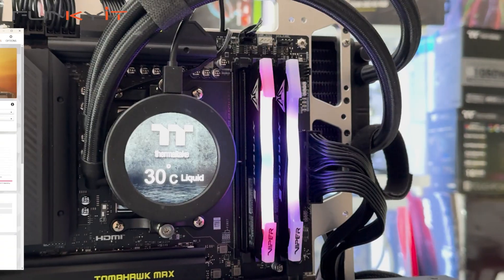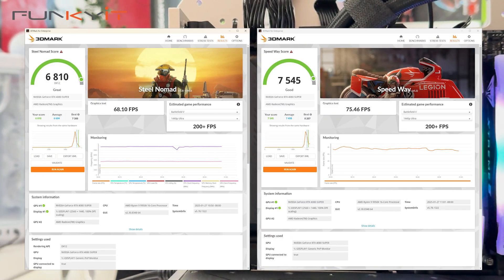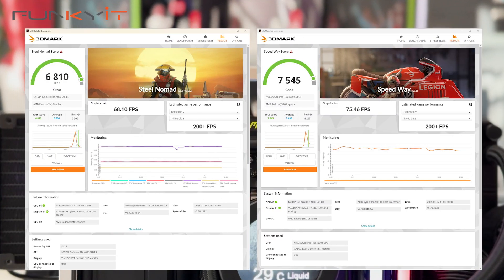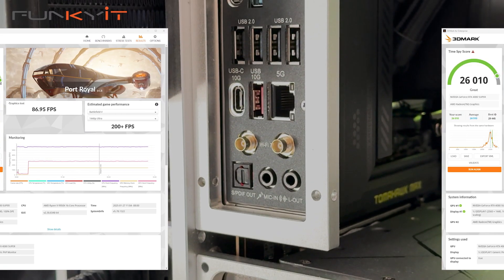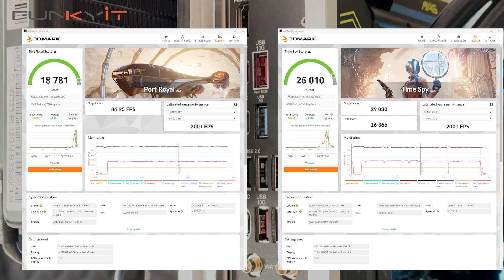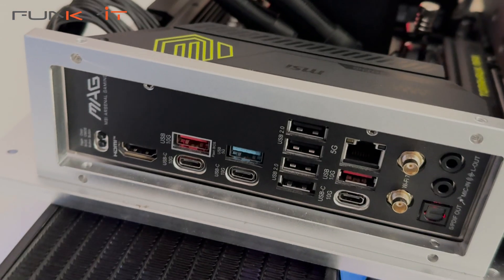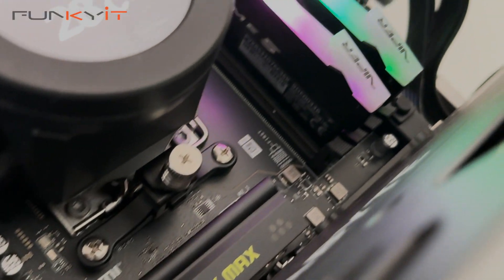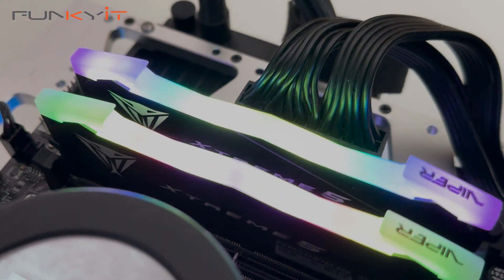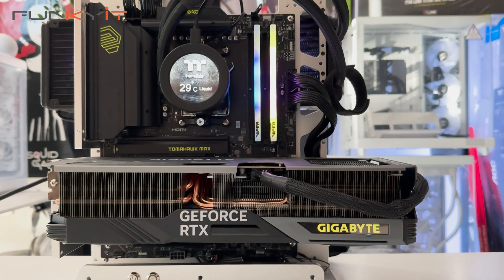For 3DMark Steel Nomad and Speedway, we got scores of 6,810 and 7,545 respectively. For Port Royal and Time Spy, we got 18,781 and 26,010 respectively. The MSI MAG B850 Tomahawk Max Wi-Fi is no doubt one of my favourite B850 motherboards so far and is perfect for gamers and users looking for an affordable, feature-rich motherboard on the AM5 platform.